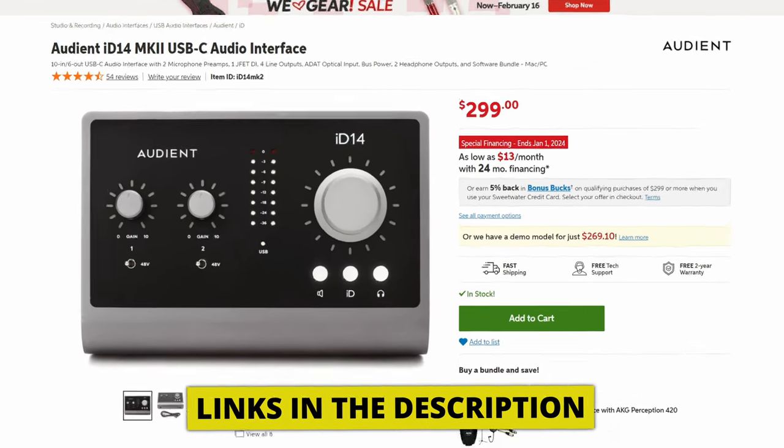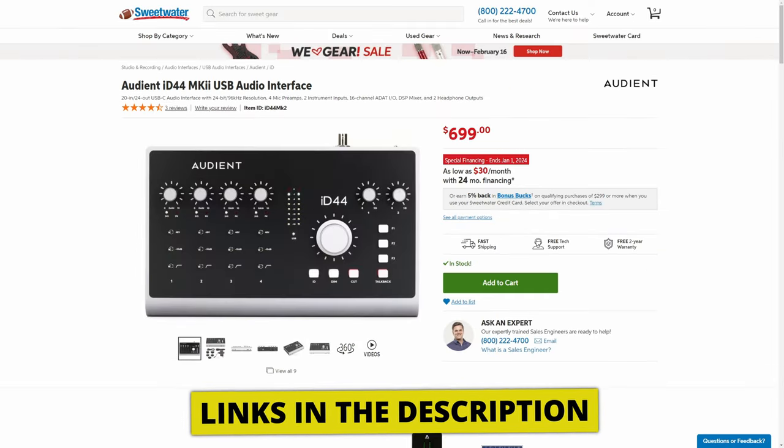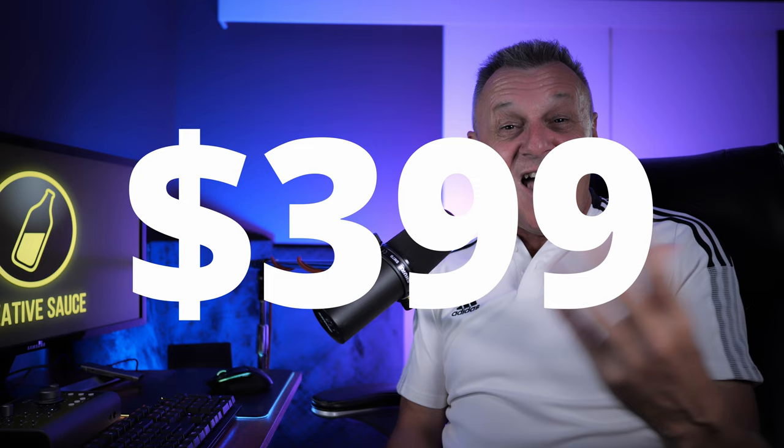For argument's sake, let's say it's kind of halfway in between the ID.14 and ID.44, so it should have a halfway-in-between price, right? Well, currently the ID.14 sells for $299 on Sweetwater, whereas the ID.44 sells for $699. A halfway price point would be around $499 — and I think it could be worth more than that. So I was a little surprised to find out from Audient that this is going to sell for $399, a whole $100 cheaper than I think it should be. Audient, I think you missed an opportunity here — it's too cheap — but hey, we're the winners!